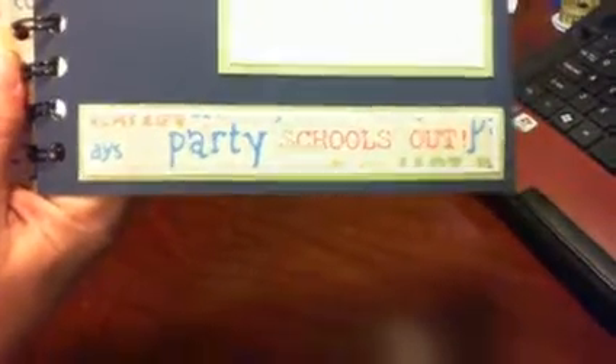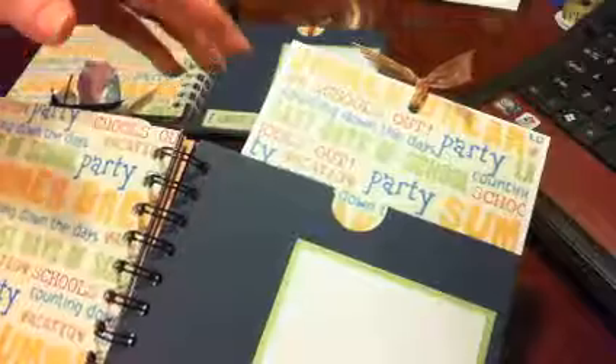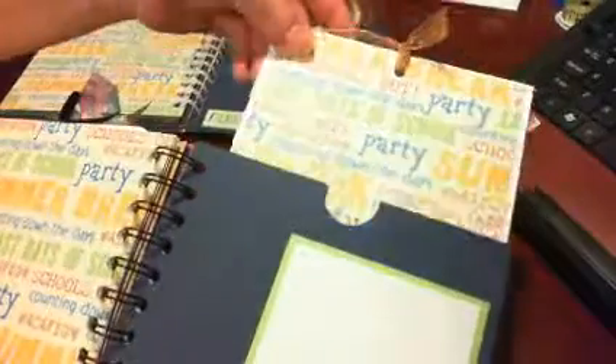I had just this strip left and I cut it to get some words out of it. Rachel's says 'Party, School's Out,' and Tori's I was able to cut out 'Last Days of School.' So basically like I said they're exactly alike except for a few minor things. This is the pullout for that page and I left this blue side plain.